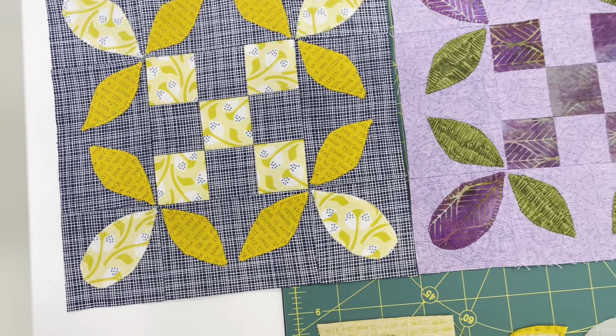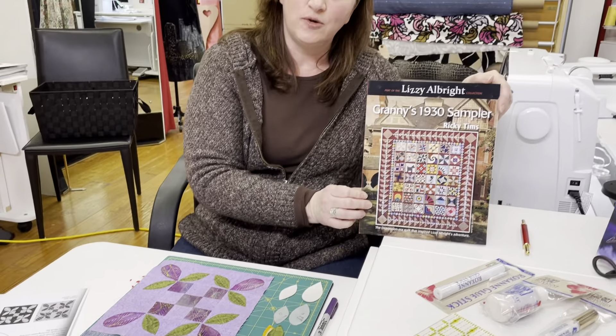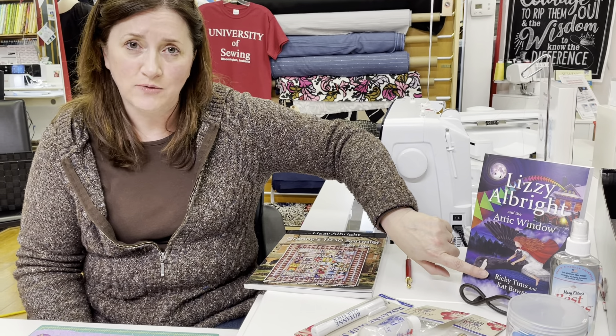Let's look at what kind of things you're going to need to do this block and have some success with it today. You're obviously going to need your pattern book by our buddy Ricky Timms. We do have a few in the shop; every now and then we run out. If you don't have yours, check out universityofsewing.com — we're happy to ship it to you. The book also goes along with a really sweet little novel, 'The Lizzie Albright and the Attic Window,' a combination Ricky Timms and Kat Bowser story. That's not a must-have, but in these snowy winter days, you need something fun to read.